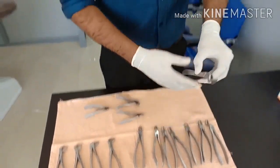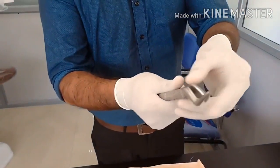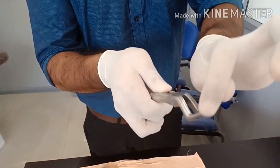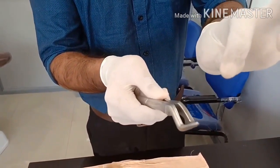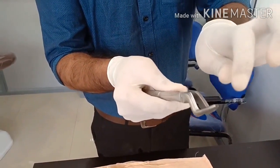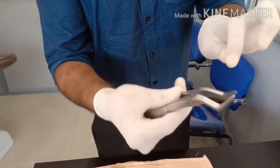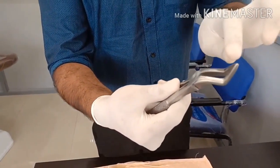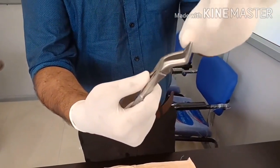There is one more forceps — the root forceps. You can see the beaks are almost touching each other. None of the other forceps have beaks that touch, so if the beaks are touching it is always a root forceps, used to remove root tips. This is an upper root forceps.